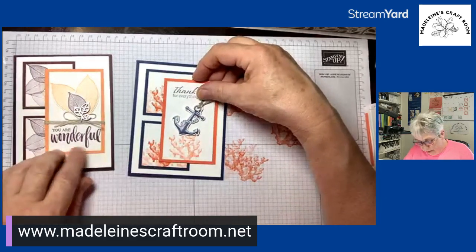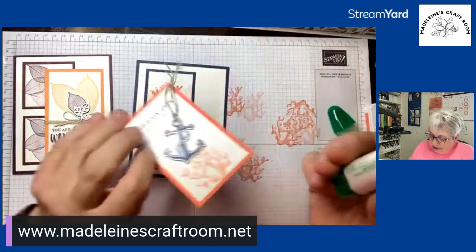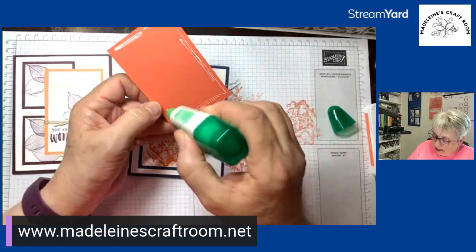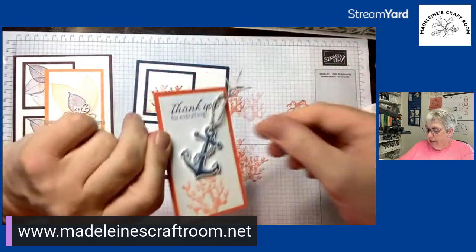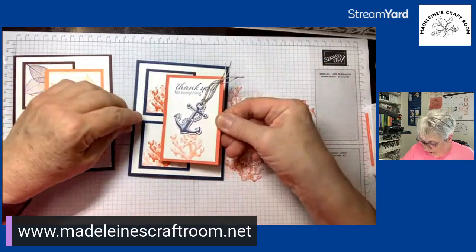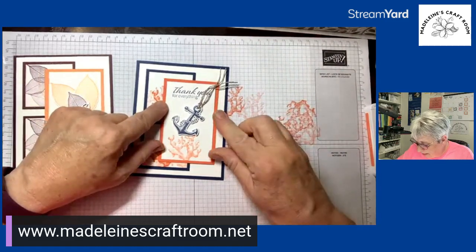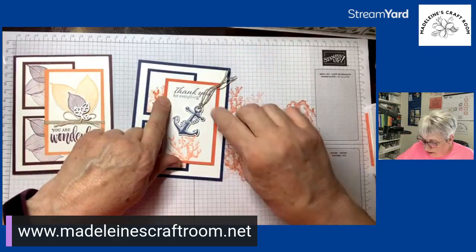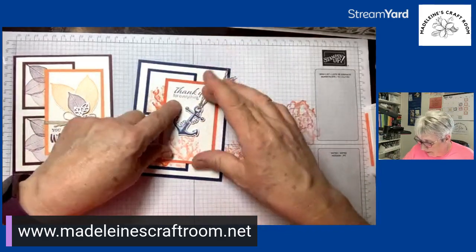Make sure you're putting it on going the right way. Now we can pick up the next piece because we have a guide. We're going to put it on here making sure we have about the same distance on all sides and that it's straight. Is anybody creating along with me, or are you just watching tonight? Now we're going to place this final piece on here.